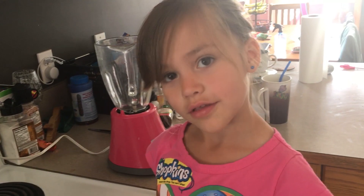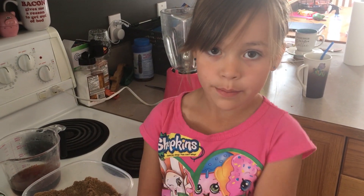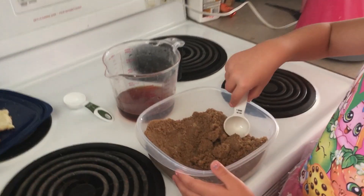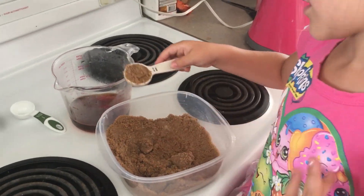Close enough. Next, add 3 tablespoons of brown sugar. If you don't like brown sugar, you can just use white sugar.